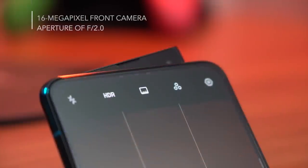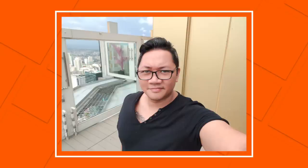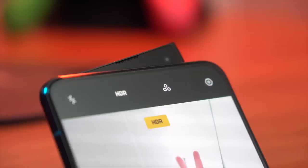The camera on that fin is 16 megapixels with an aperture of f2.0, and so far we're liking the results. We also want to show you video samples from the cameras, so here's a sneak peek of what the front camera can do in terms of video.